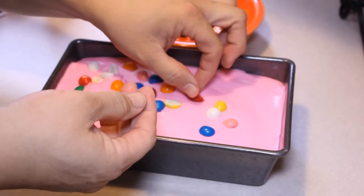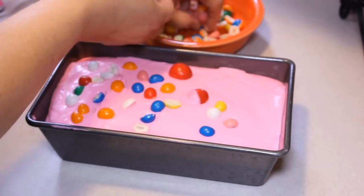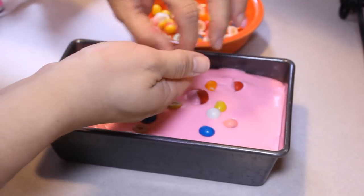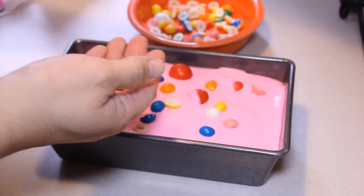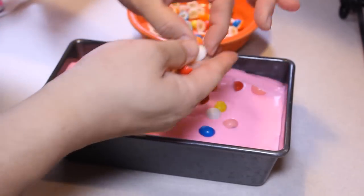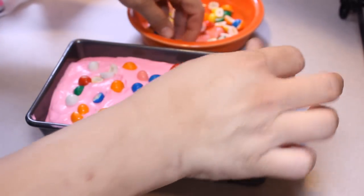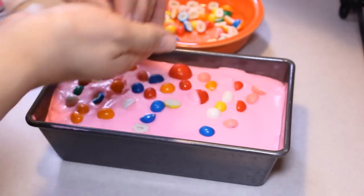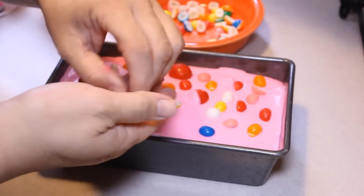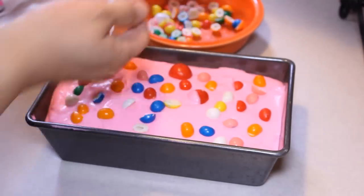I had some bigger gumballs that kind of got ruined, so I cut some of those up. Now this is going to go into the freezer overnight. Most of these no-churn recipes say after five hours you can eat them, but I found it was just a little soft. If you let it go for 24 hours it is the same consistency as regular ice cream, so let it sit.